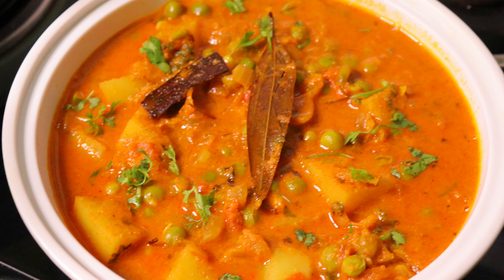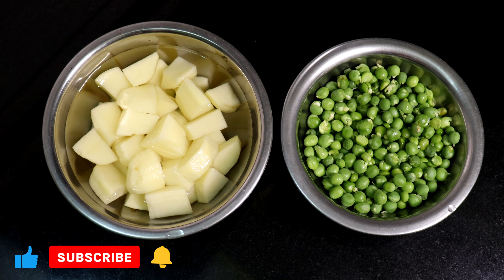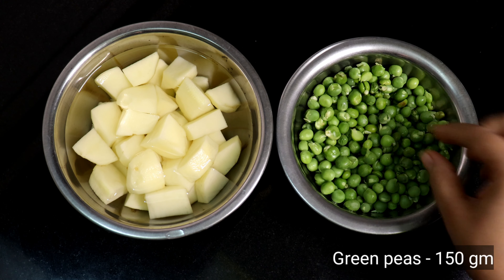Hello Friends, welcome back to the kitchen. I am using hot gravy — 10 grams of hot gravy. This is 100 grams of hot gravy in this way.